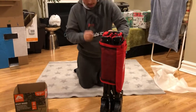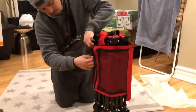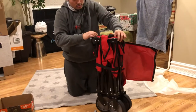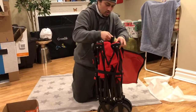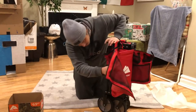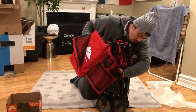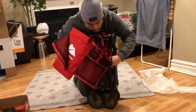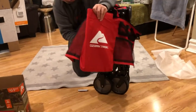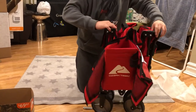It looks pretty good. I think it has a zipper here — you just open it. And there's another attachment here — you just unlock it and let go, and that's it.